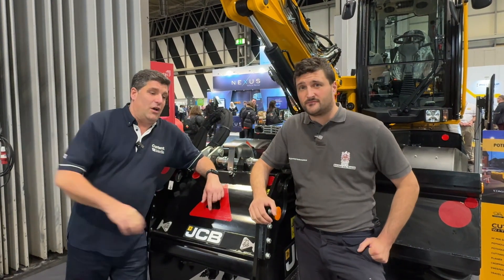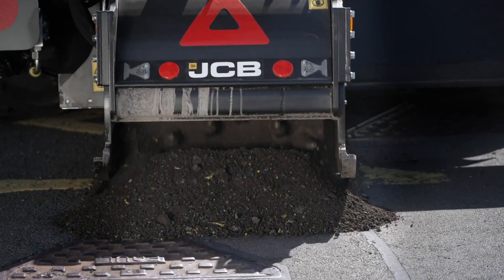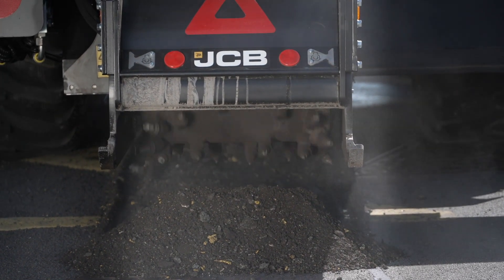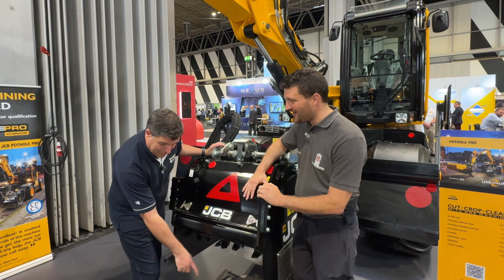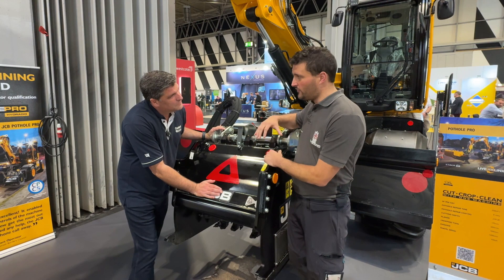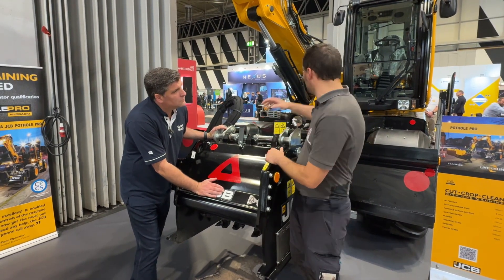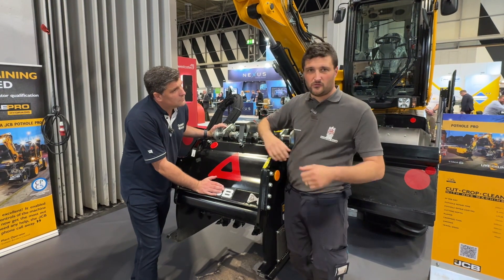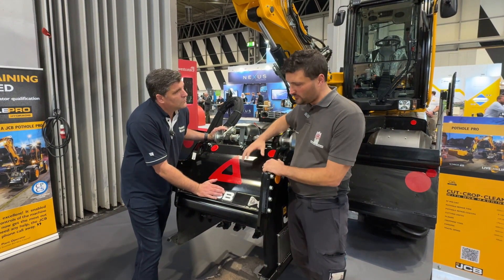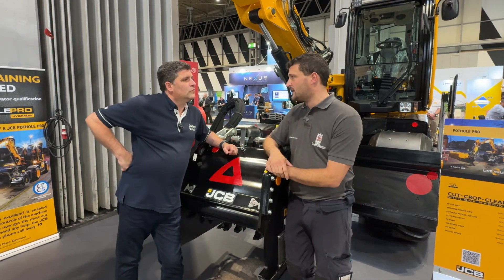So folks, it all starts here — this is really the most important bit as we start the process. We've got a cutting bit with tungsten teeth. This drum will rotate and cut through asphalt all the way up to 170mm, all from the luxury of the cab. You don't have to get cold, none of the hand-arm vibration, none of the back-breaking work. This machine will cut through and rip with ease across the network and take off that defect within seconds.